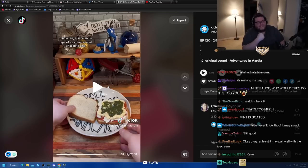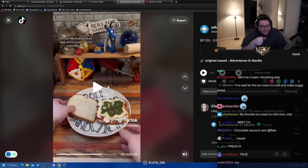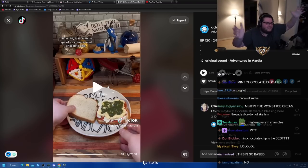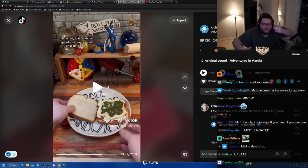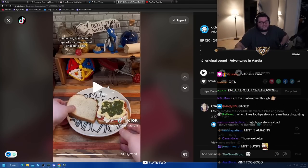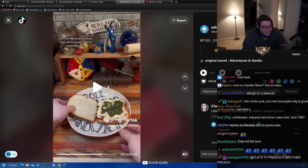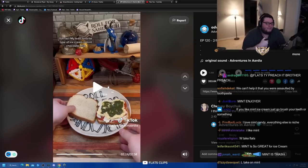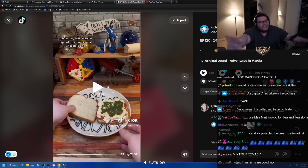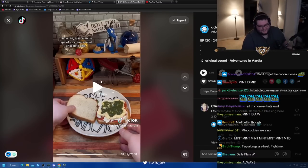Fun fact: my least favorite type of ice cream is mint chocolate chip. The mint people, the mint enjoyers, are hipsters - they're awful. They scream about how good the mint Girl Scout cookies are, meanwhile the peanut butter and chocolate ones are right there, by far the best ones. And there's always new ones every year that are really good and they always get discontinued because all people do is buy the mint cookies. I have the utmost respect for anyone whose least favorite is mint chocolate chip.